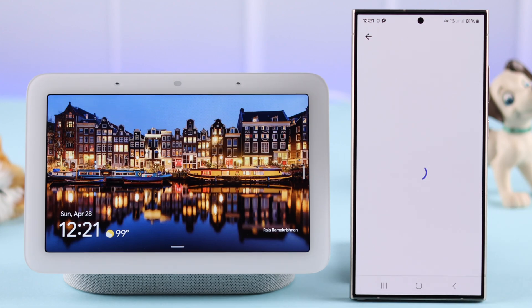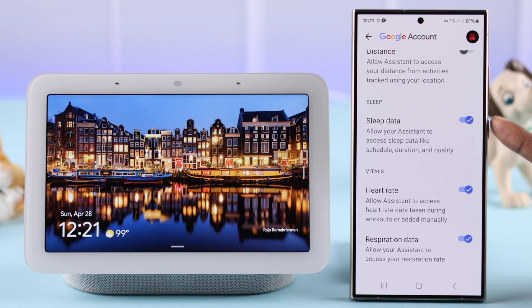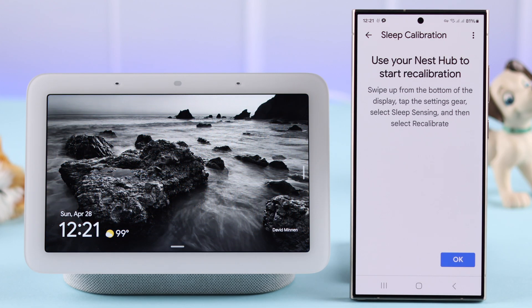If you want, you can grant access to Google Assistant to your sleep sensing. Scroll down. Under sleep, make sure sleep data, heart rate, and respiration data are all turned on. After that, you'll have to recalibrate your sleep sensing settings.